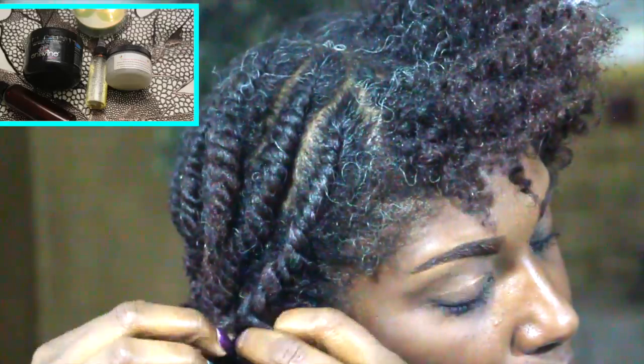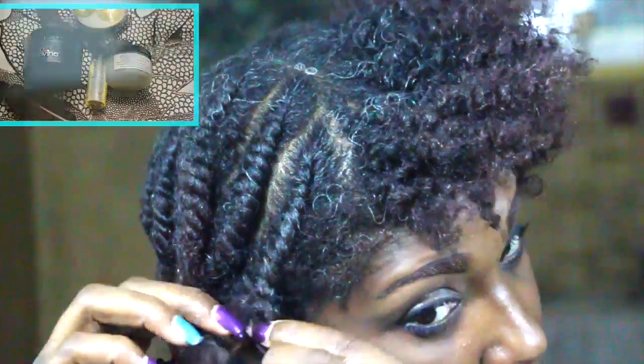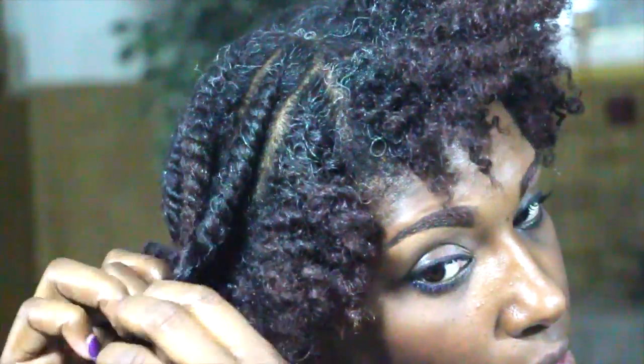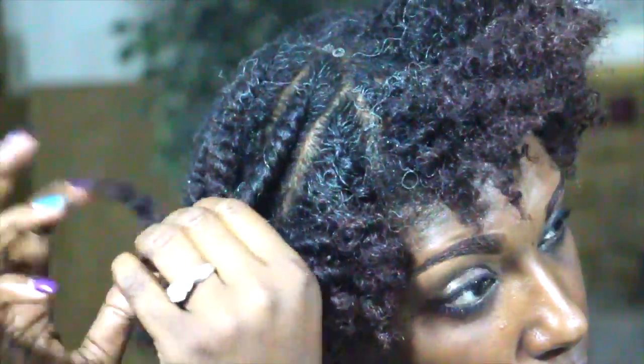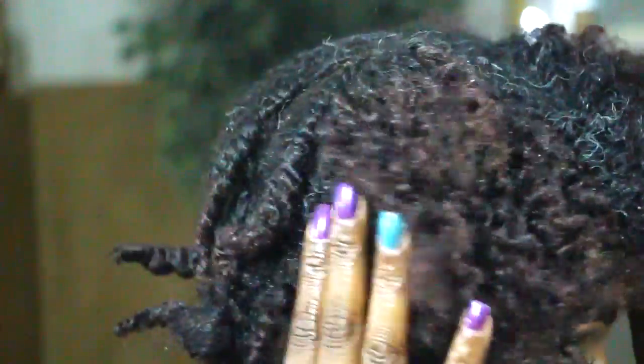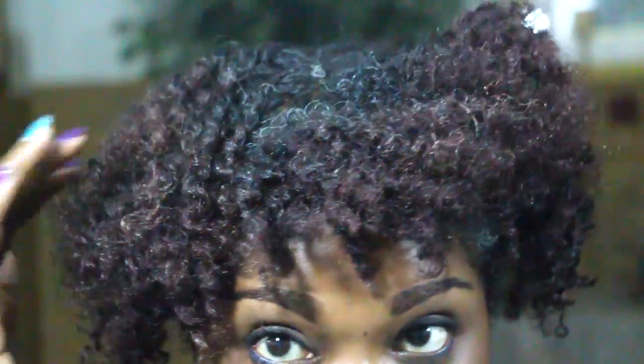Next section — this is the one that had glycerin in the 11th ingredient and I used coconut oil. It's not that bad; you see definition, but it does have some slight frizz. Here are the results: you do see definition, but there still is some frizz visible — not as much as the frizz with the product that had glycerin in the fourth ingredient, but some slight frizz.